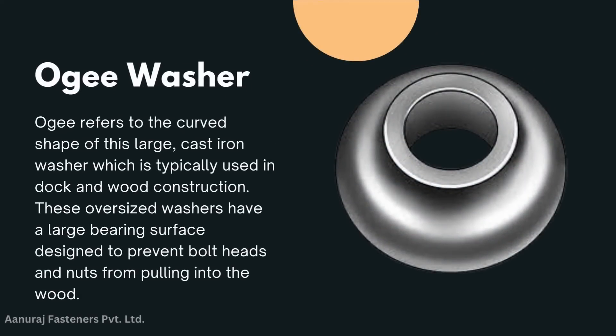Ogee washer: ogee washers take their name from the curved shape of this large cast iron washer, which is typically used in dock and wood construction. These oversized washers have a large bearing surface designed to prevent bolt heads and nuts from pulling into the wood.